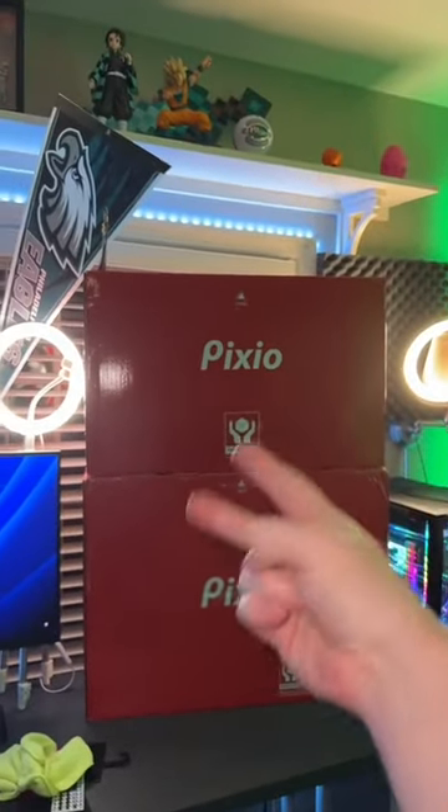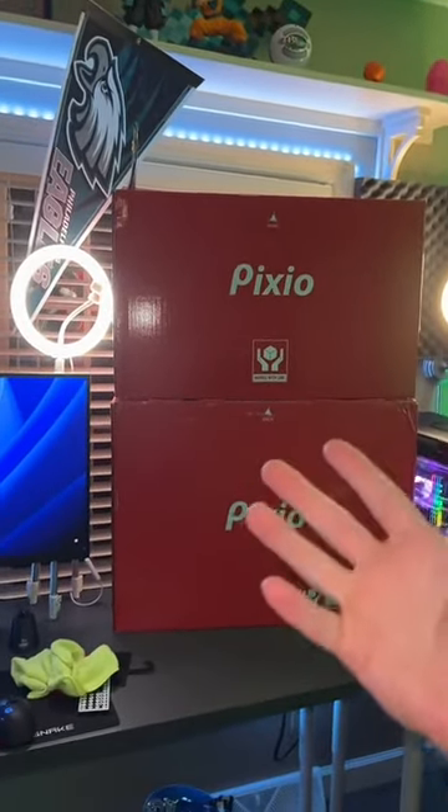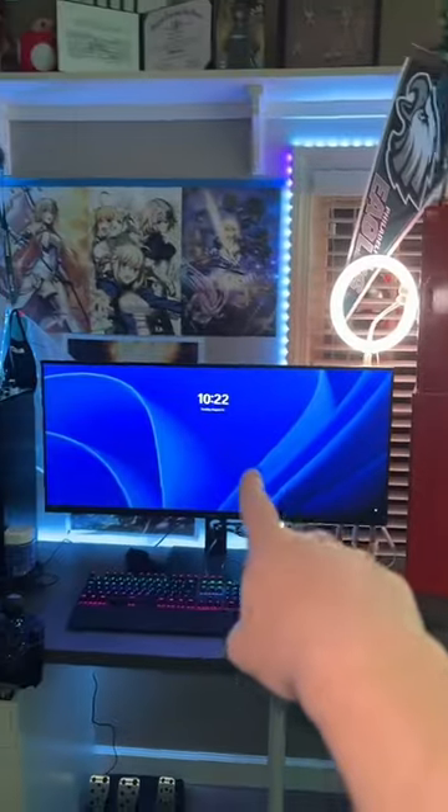This brand called Pixio sent me out two brand new monitors so that I can try them out, and they're going in this setup right here. For the longest time I've been trying to make that an actual setup, but I've just had one monitor so it hasn't worked — but now we've got two.